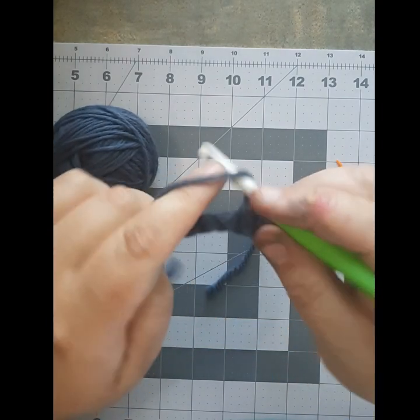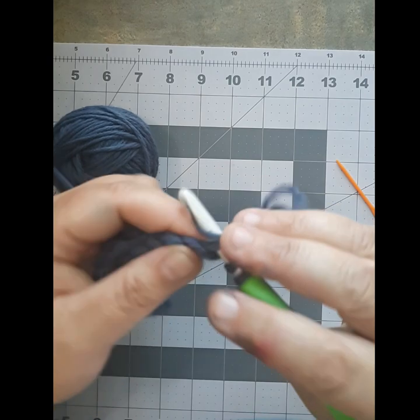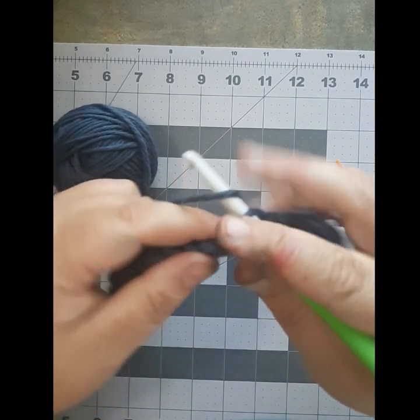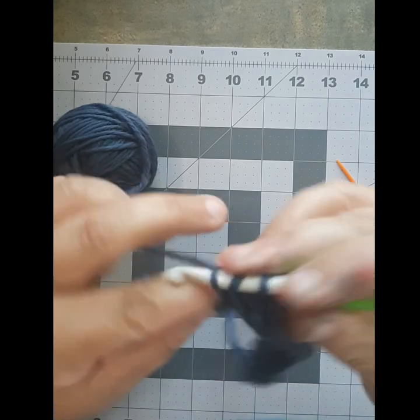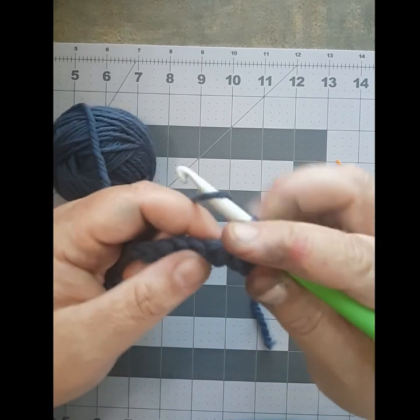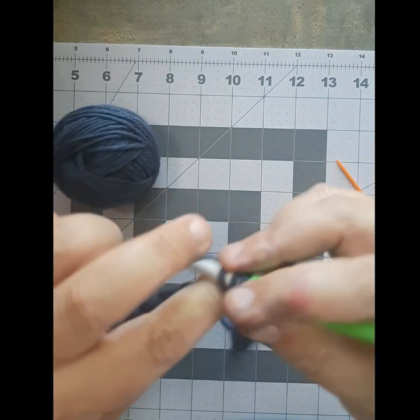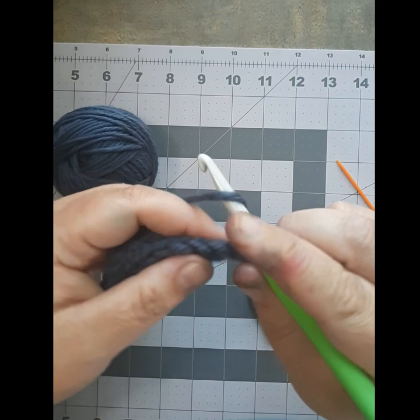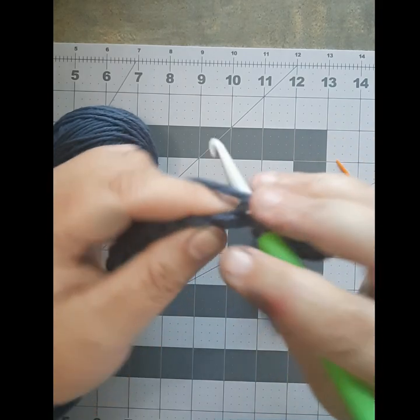This makes a very pretty stitch, because every other row it leaves like a little line across your work — it's an interesting stitch. I use it quite often making washcloths and things. You just keep doing this: yarn over, work it through your stitch.